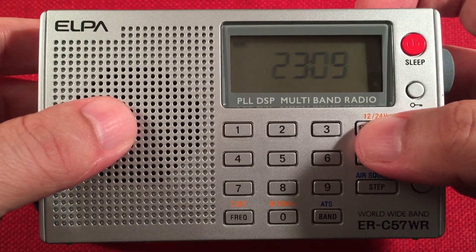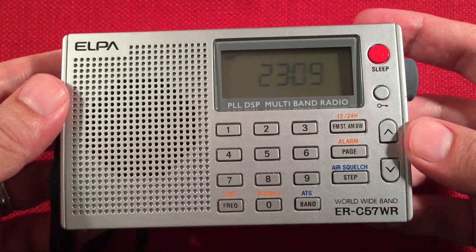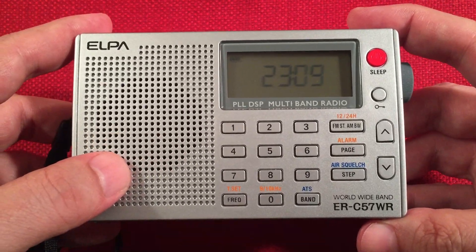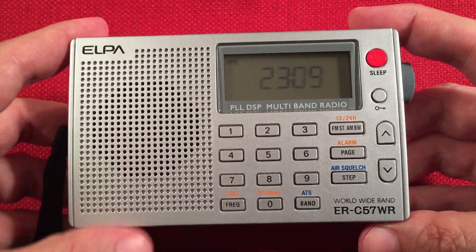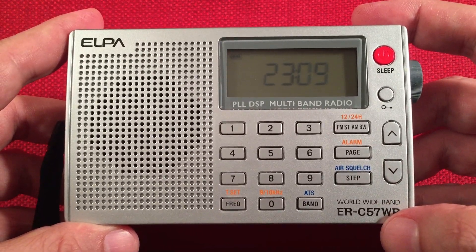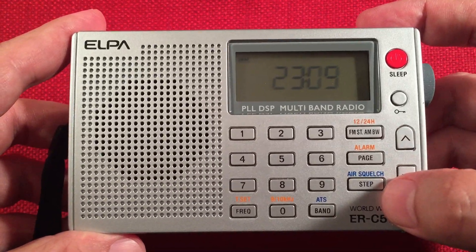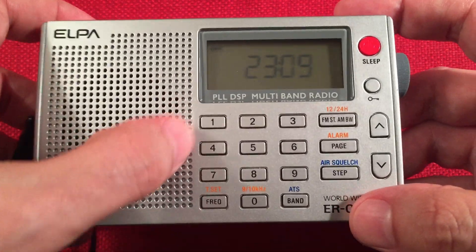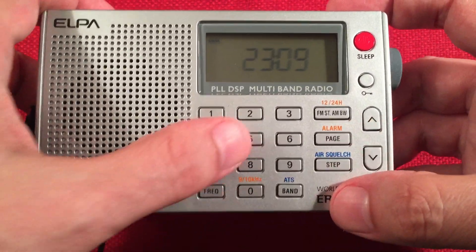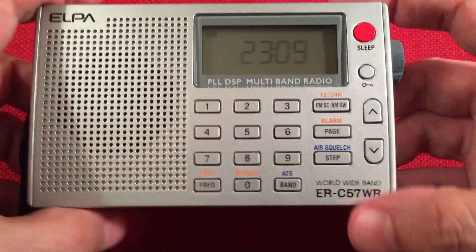You can toggle 12-hour or 24-hour on the clock mode. We have a page feature. This has 100 presets per band. This is an AM, FM, air band, long wave, and shortwave radio — five bands — so that's 500 presets total. It has 10 pages of 10 presets, so you hit page 1 and you'll have 1 through 0 as your presets. Page 0 gives you 10, and that's how you get to 100.